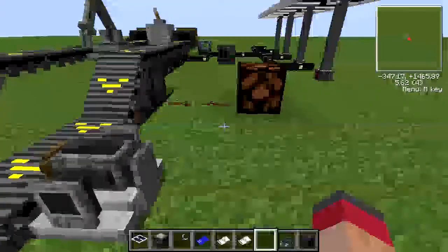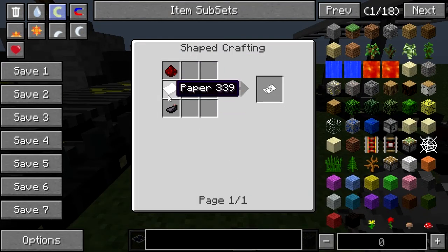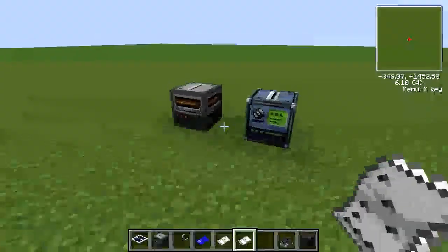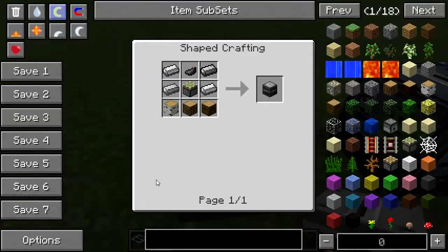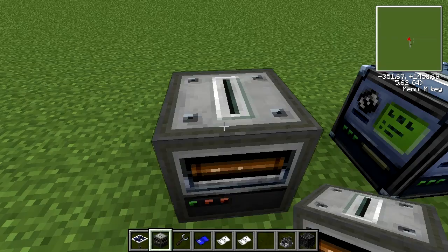You may be able to hear me right-clicking on it — that's because we need to use these things called Imprints, which are made like this. Again, very cheap, they don't need anything fancy. In order to use these we need this block here, which is the Imprinter. It's a bit more expensive, but again not really that expensive at all.